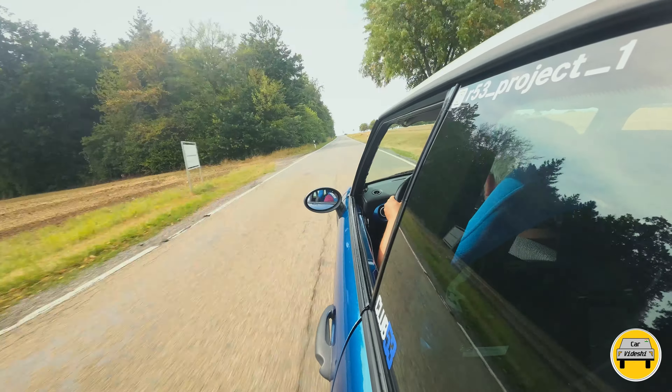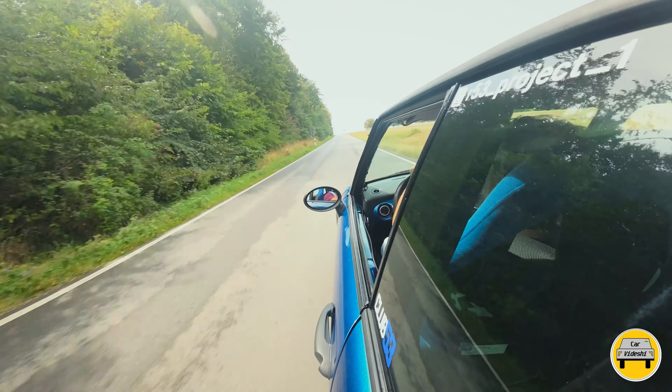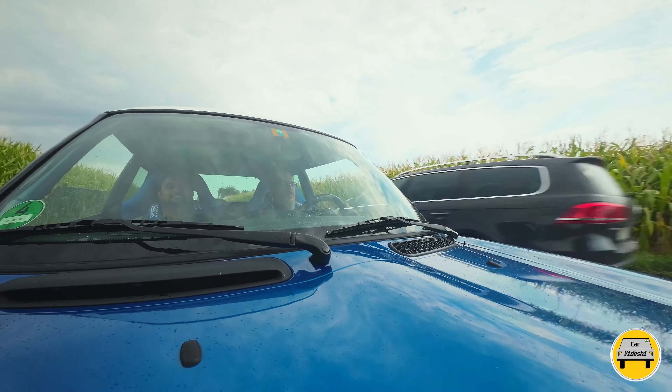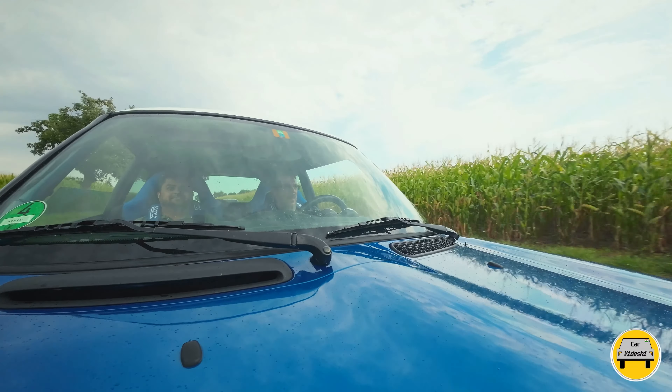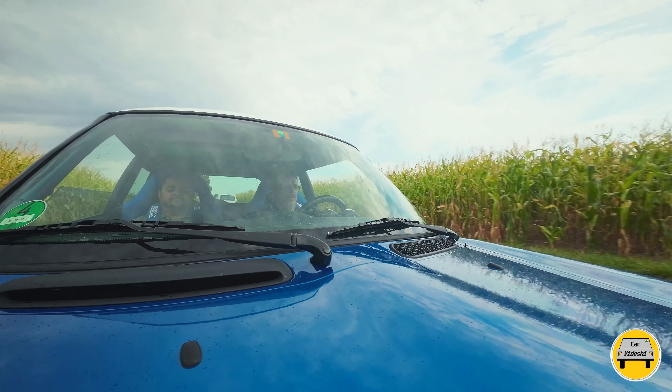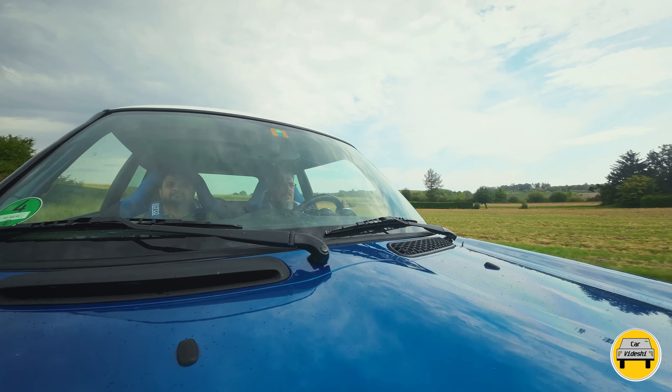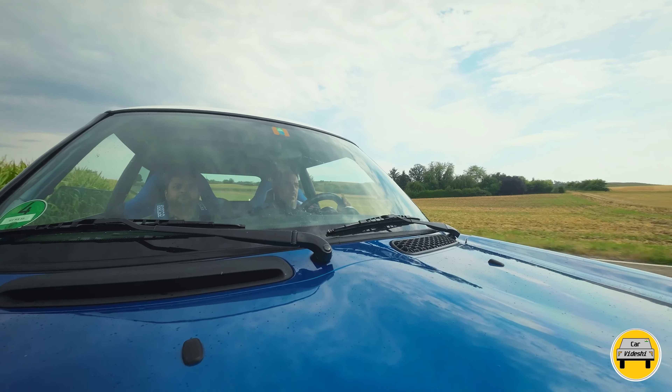In Germany, car modifications must follow strict regulations. Each modified part needs to be certified with a valid certification number, otherwise it is illegal and the police can seize the vehicle. Additionally, every 2 years in Germany the car must pass a minimum road-worthiness certification test before you can drive it on public roads.